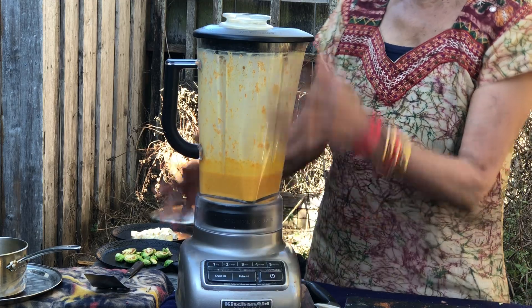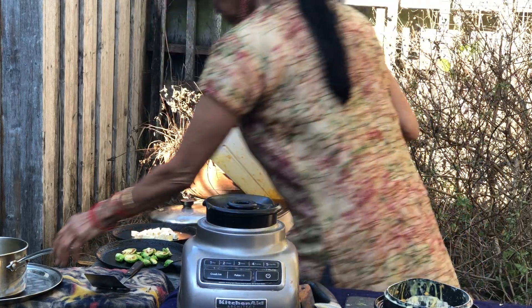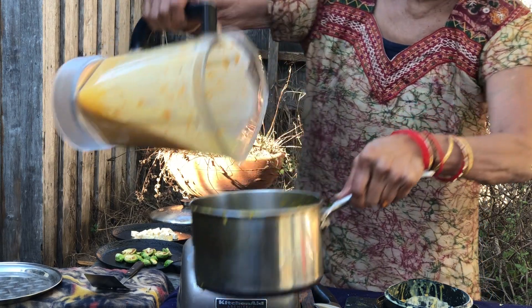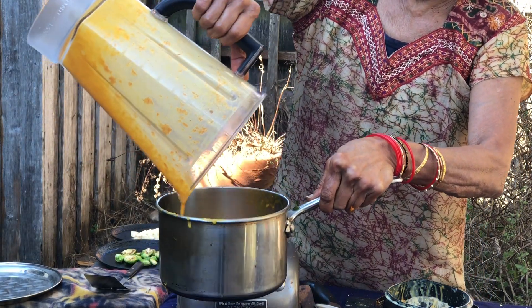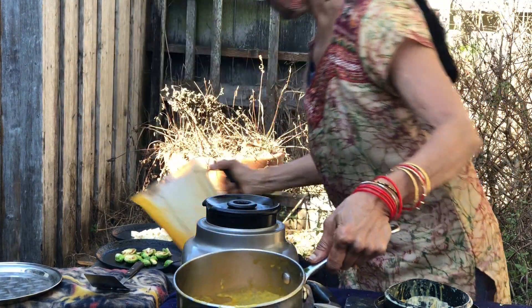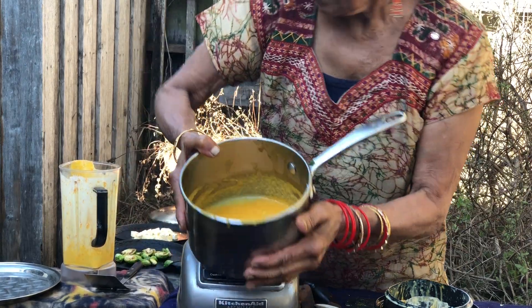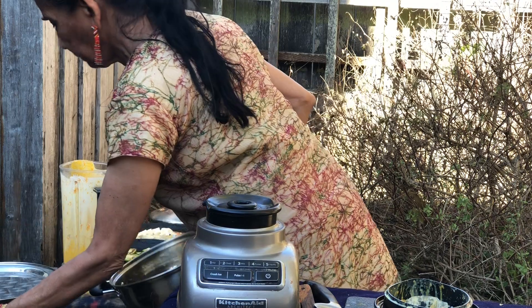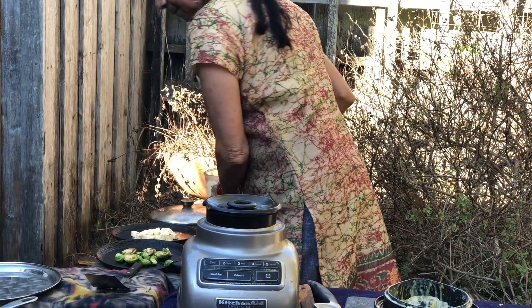In two minutes you get the sauce ready to go into a saucepan to be cooked. It's nice and thick and spiced up. The sauce will be cooking on the back burner.